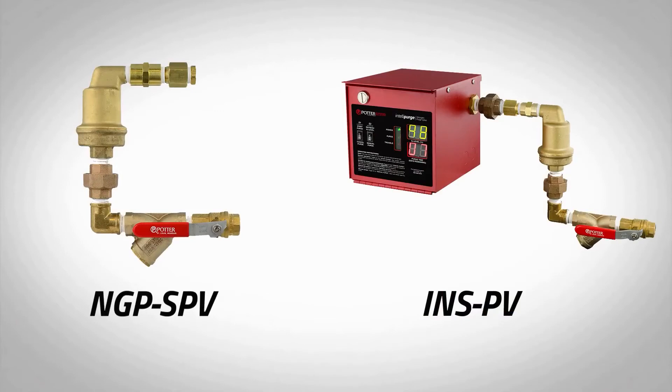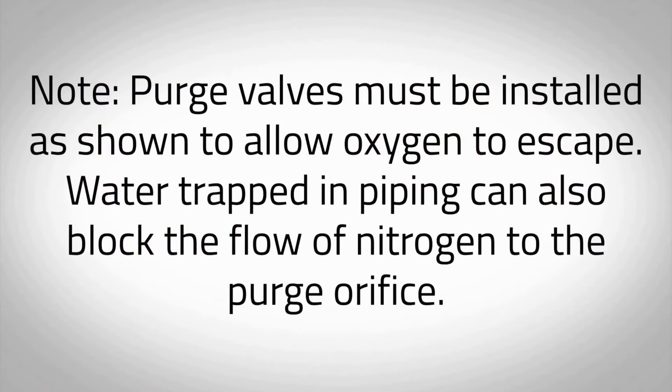Each riser requires a minimum of one nitrogen purge valve to be installed prior to implementing the nitrogen purging procedure. For installation instructions, refer to model NGP SPV bulletin or model INSPV manual supplied with each purge valve. Purge valves must be installed as shown to allow oxygen to escape. Water trapped in piping can also block the flow of nitrogen to the purge orifice.